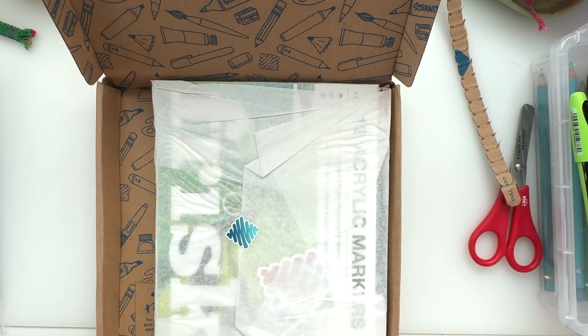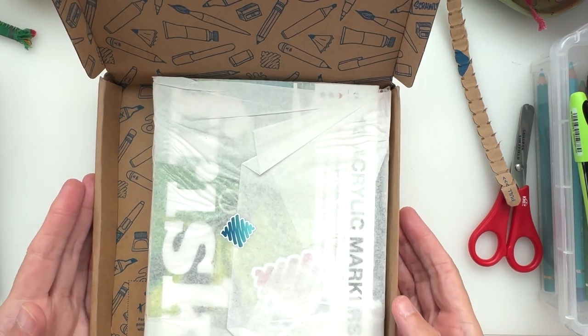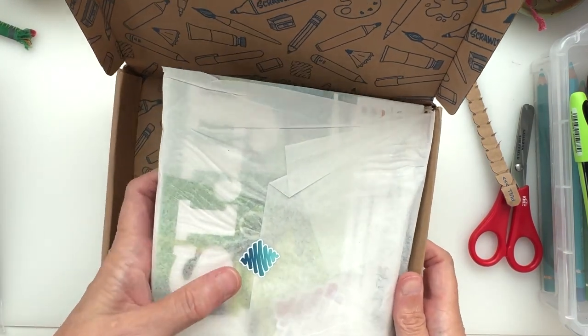If you didn't know, ScrawlrBox is a monthly art subscription box where you will get art supplies delivered monthly. Sometimes it may be things that you have seen before, sometimes it's things you've never tried before.